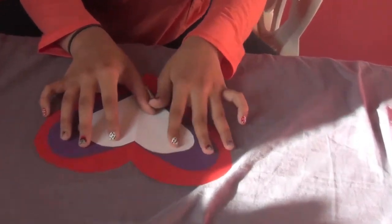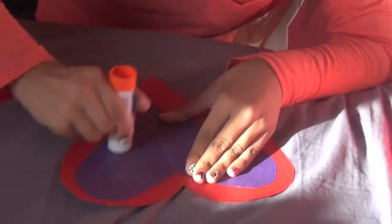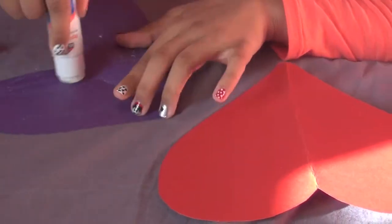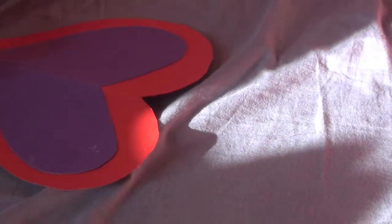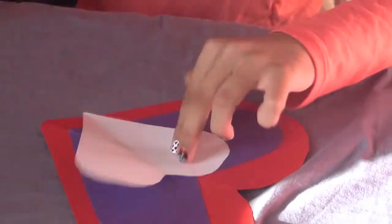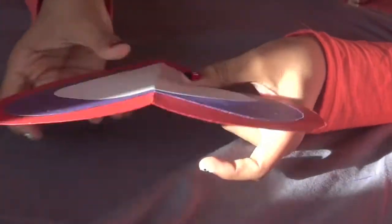Just to see how it looks, stack all three hearts on top of each other — it looks beautiful. Now onto decorating. Take some glue — I'm using Elmer's glue — and put it on the back of the purple heart so we can stick it onto the red one. Squish it a little so it actually stays. Then do the same with the white heart: flip it to the sketch side, put glue on that side, and press it onto the purple. Squish it so it stays.